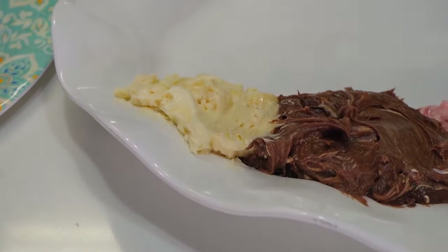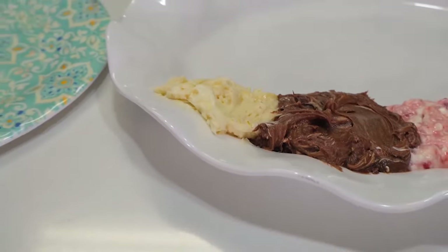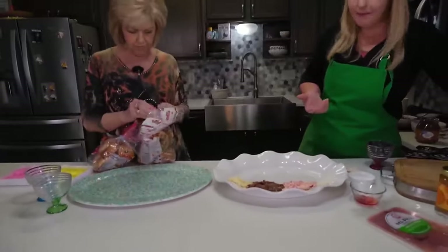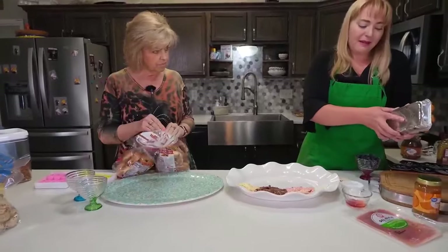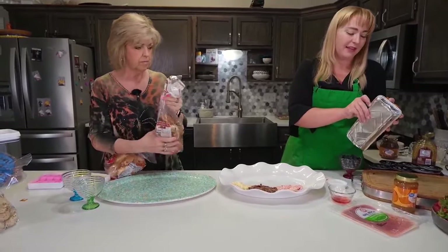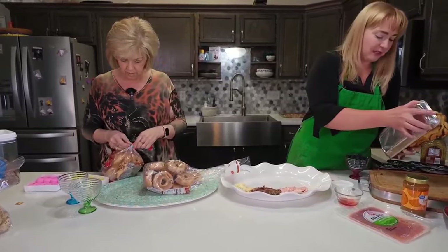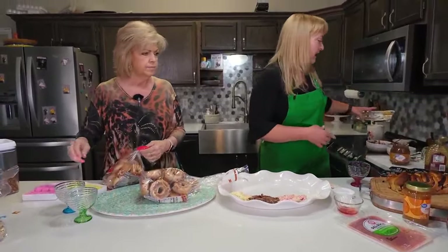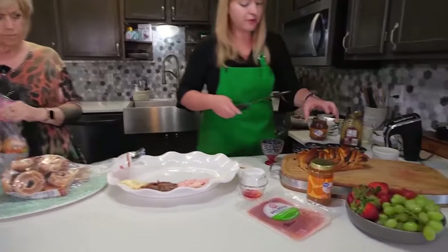Now let's move on to our breads. We've got a bunch of mini bagels over here, and I did mini bagels intentionally — maybe you want a sweet bagel and a savory bagel, or maybe you want to try a couple of different things. With the mini bagels, you've got some options. I have also bought a loaf of chocolate swirled brioche bread.